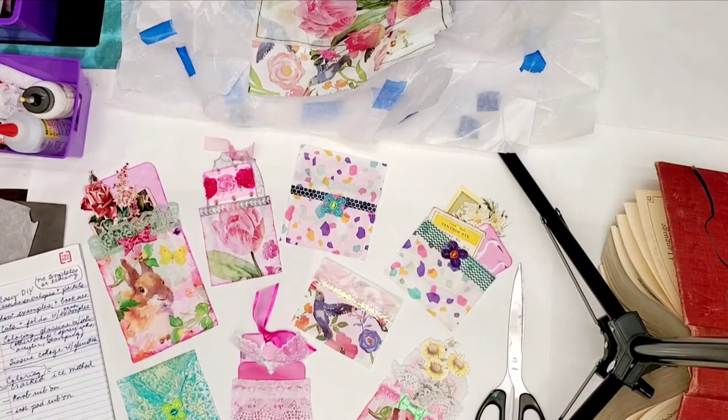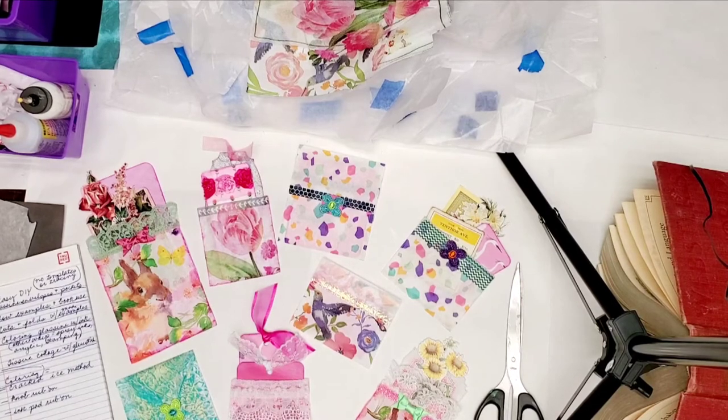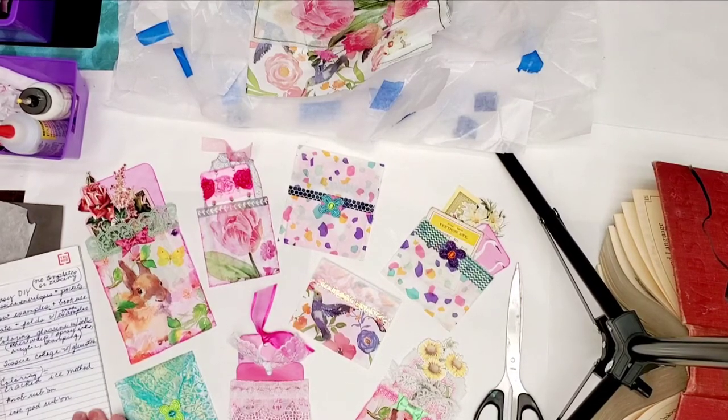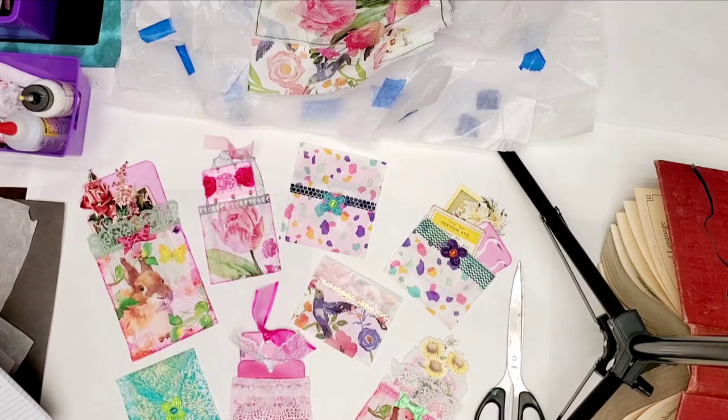Hi y'all, this is Becky Raissler. I'm with Becky's Junk Journals on YouTube and on Instagram. And today I'm going to tell you how I make these glassine envelopes and pockets.